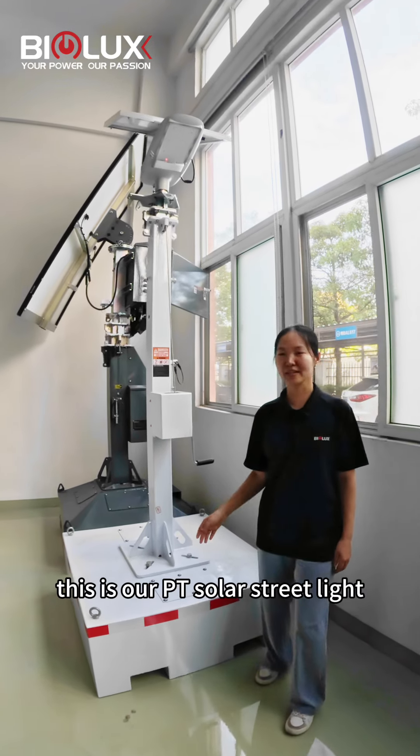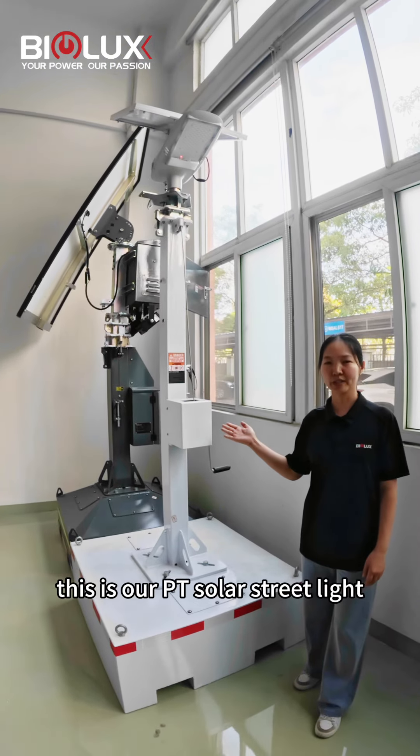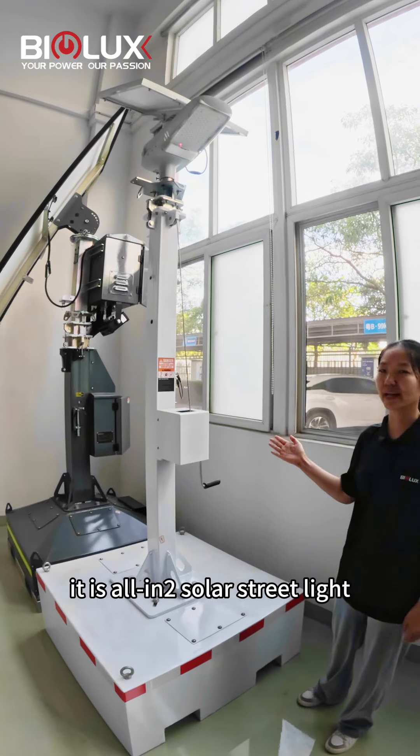Hello everyone. This is our PE solar street light. It is an all-in-one solar street light.